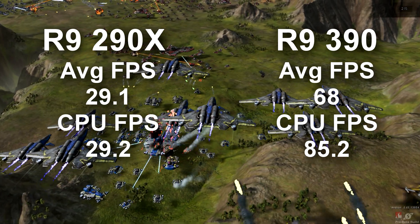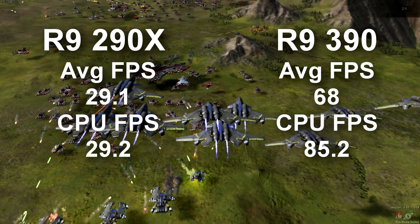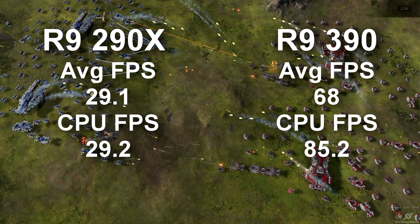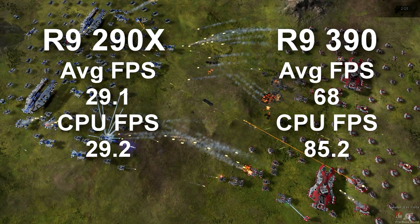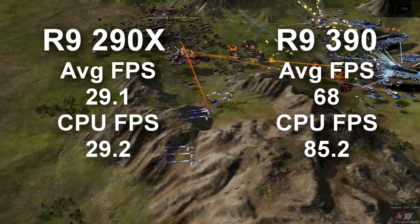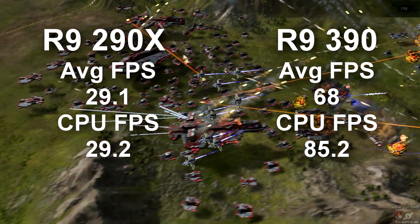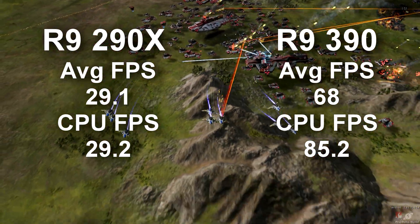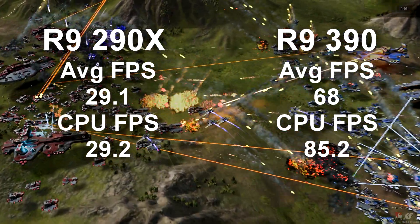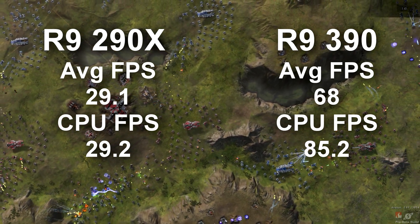This probably has a lot to do with the memory — the 8 gigs. Games like the new Fallout, Battlefront, and Ashes of Singularity have a recommended video card equivalent to a 390, simply because of the memory bandwidth and the amount of memory. And here we can see a huge difference — more than double the frame rate, almost triple the average CPU frame rate. I think it's a clear winner with upcoming games.